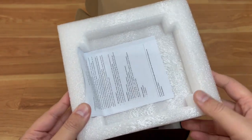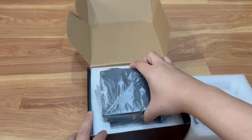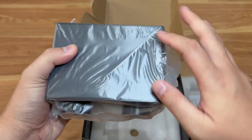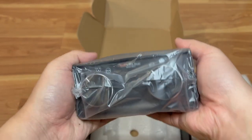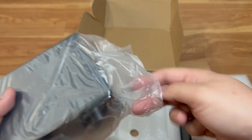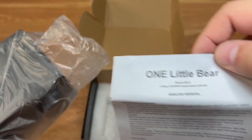We've got foam material inside, so this is definitely well protected. The unit actually looks bigger than I thought — I thought it would be a lot smaller from the picture, but it's actually pretty big. I guess it's big because of the connections, and I'll show you why. There's also an inspection card — it's called One Little Bear.